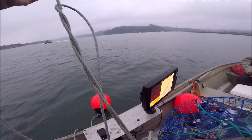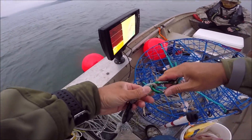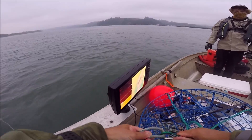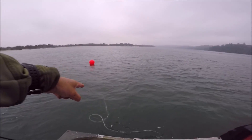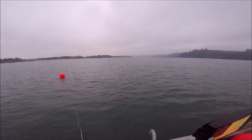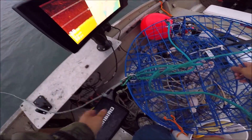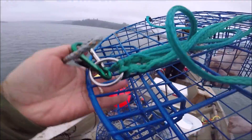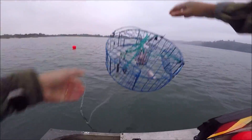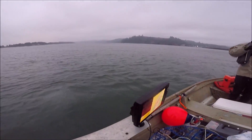You see how those ropes sink? That's the kind of rope you want — lead core — because they sink and they stay out of the way of boat props. Our first pot going down — bon voyage. We have 650, one more pot and then we are set to go crab hawking.